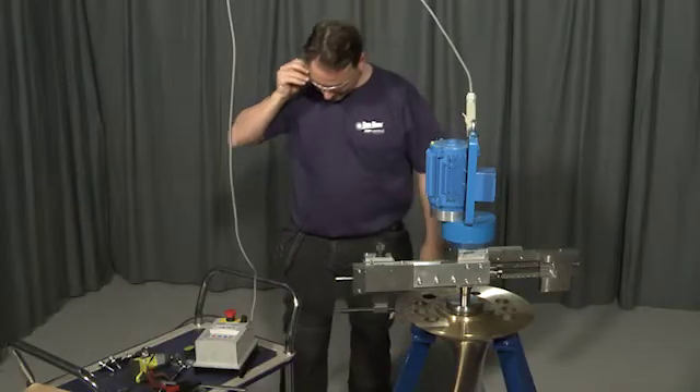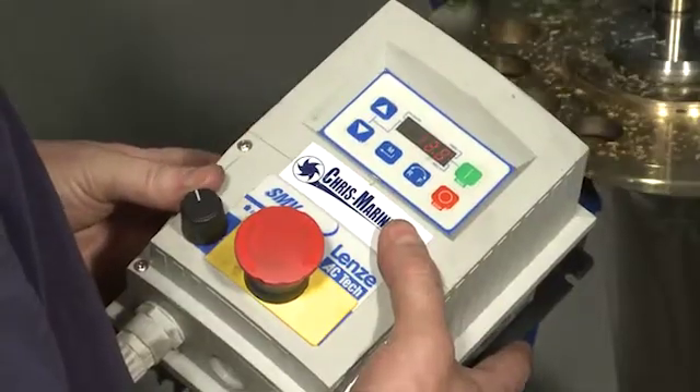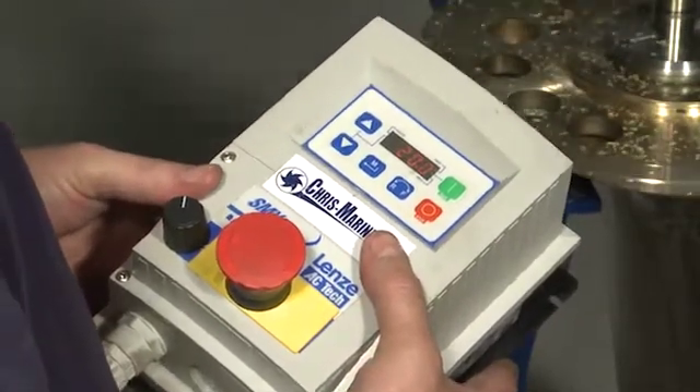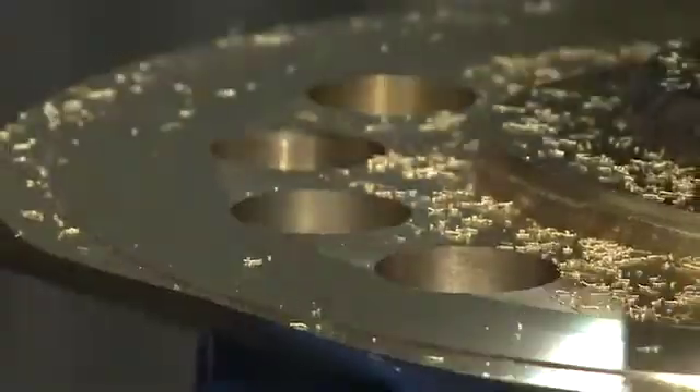Always use personal protection equipment before starting the machine. Use the control unit to start the FSL and adjust the rotation speed to get the best result. The cutting depth on the two surfaces should be identical to maintain the surface profile of the propeller.